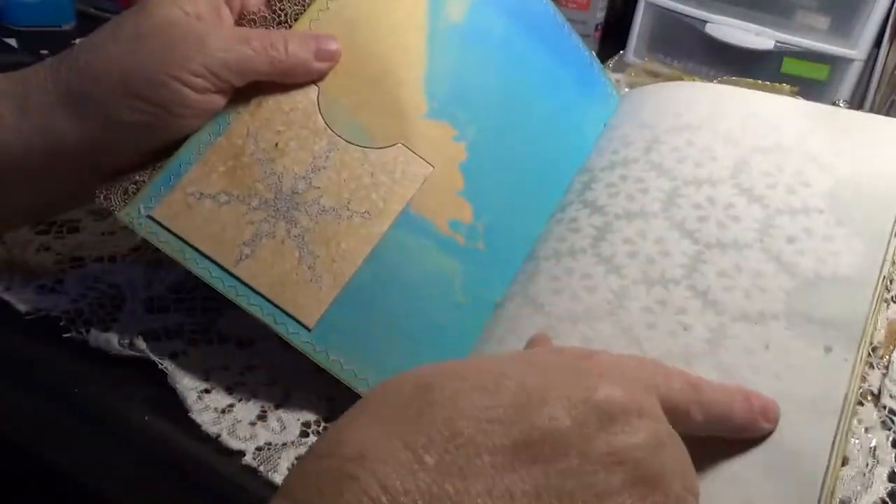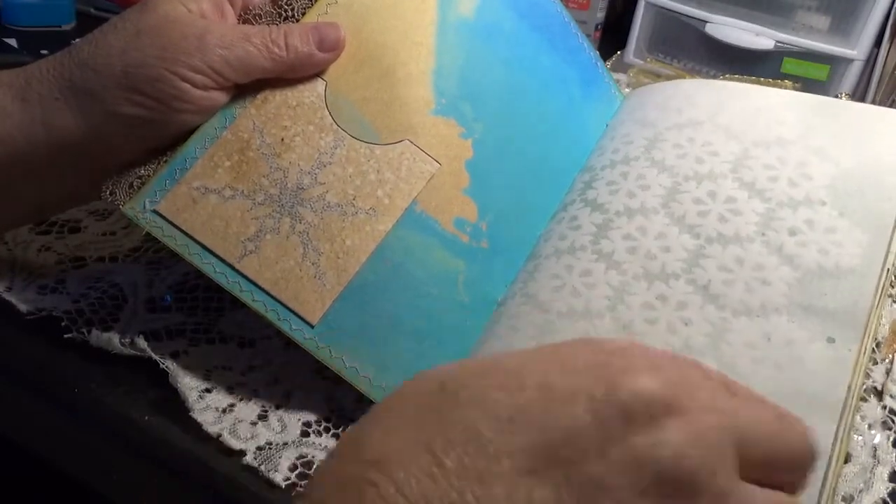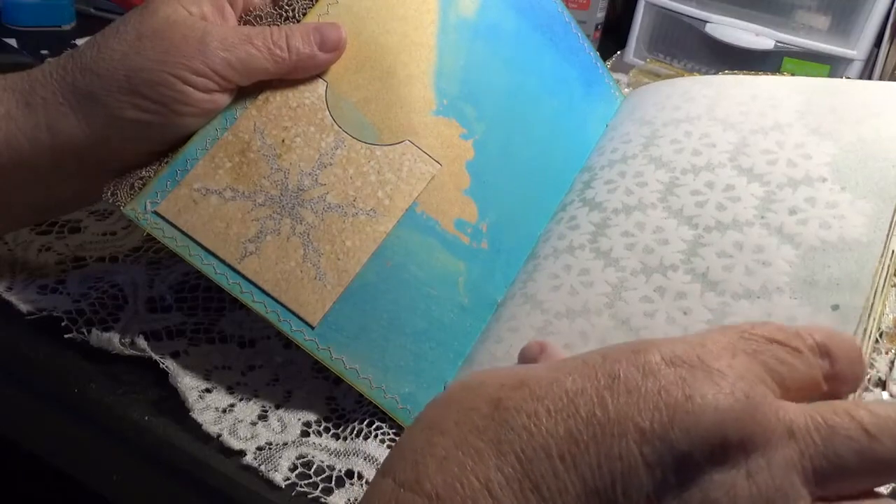I used a stencil from Linda Israel — it's a snowflake stencil — on the other backs of pages.